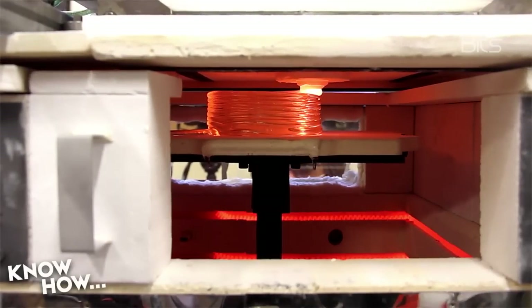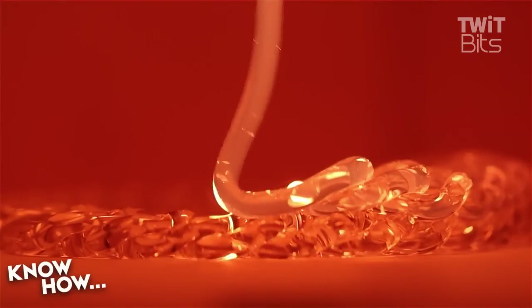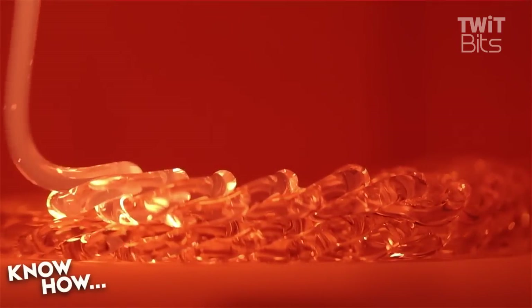I don't know the practical purposes of this — I mean, it is supposed to be an art project — but I still think it's cool. Oh look at that, it looks like honey. It's mesmerizing. I can just watch it. You just want to reach out. Yeah, don't touch.